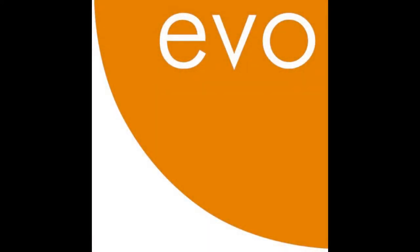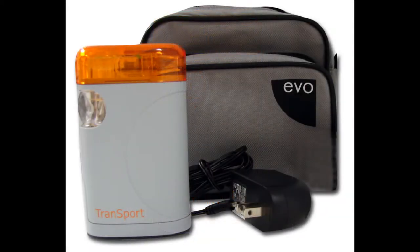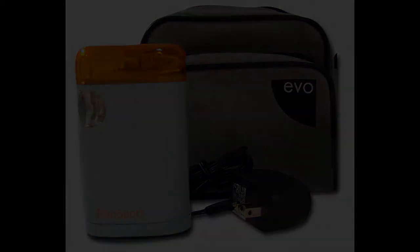In this video, EVO Medical Solutions is going to give you a step-by-step process walking you through the assembly and functions of the Transport Compressor Nebulizer Unit. The Transport is an economical choice for the treatment of asthma, COPD, and other respiratory diseases. It offers simplicity and dependability without the bulkiness of a tabletop nebulizer.